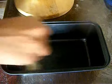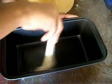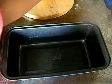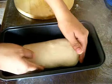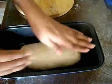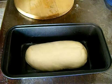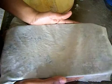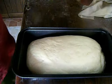Now take your loaf pan and brush it with some butter — this helps to remove the bread easily once it is done and prevents it from sticking to the pan. Place the dough inside it and allow it to rest for another 30 to 40 minutes until it rises double in its volume once again. Cover it with a damp cloth and let it rest in the oven for another 30 to 40 minutes.